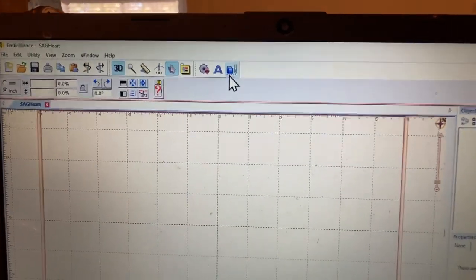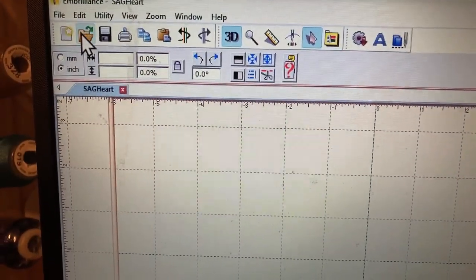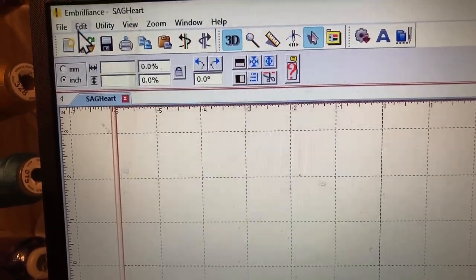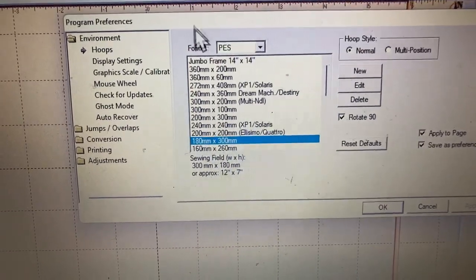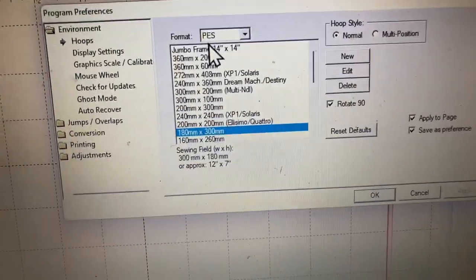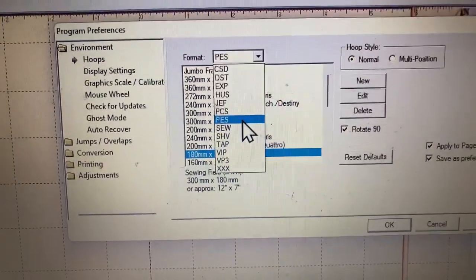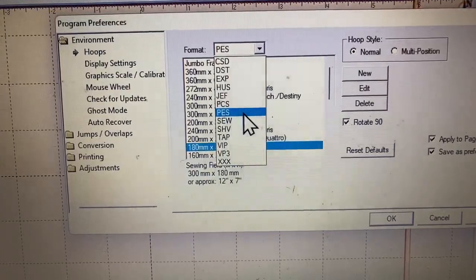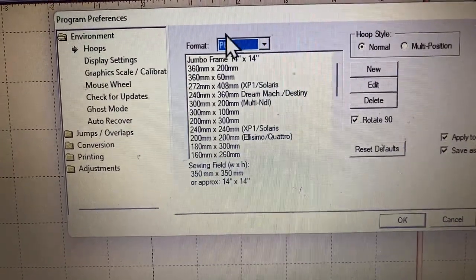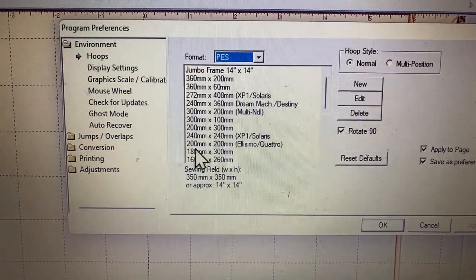There are two ways you can do it — through the blue folder which is 'Merge Stitch File,' or the 'Open Folder.' Before I do that, I'm going to go to Edit, then Preferences. As you can see, my Embrilliance Essentials is specifically made for PES files. Whatever embroidery machine you're using, make sure the format matches. My machine only takes PES, so I'm going to make sure it's always set to PES format, then click OK.